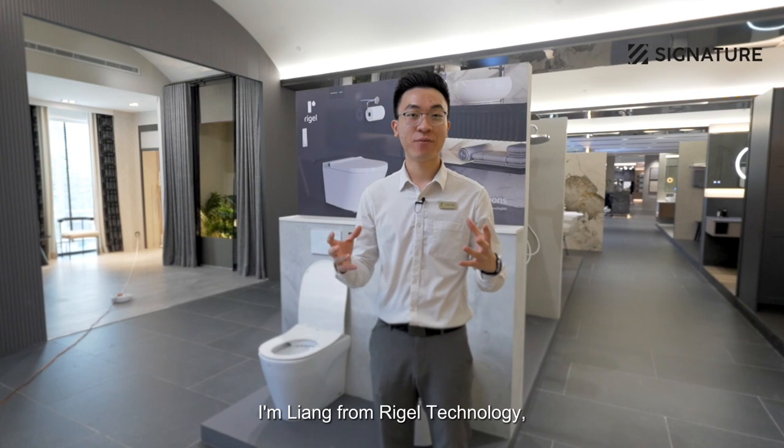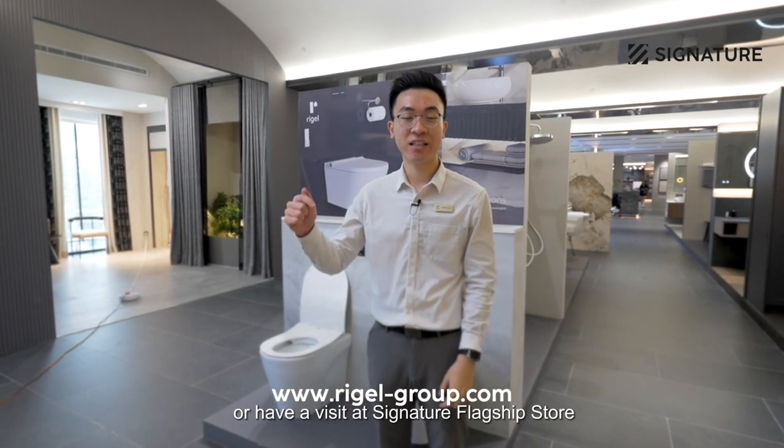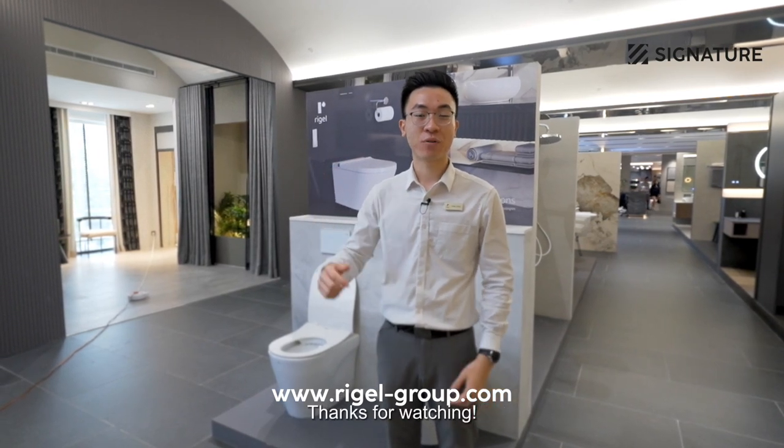That's all for today. I'm Liang from Riga Technology. If you want more information, you can go to this link or visit the Signature flagship store in Kota Damansara. Thanks for watching.